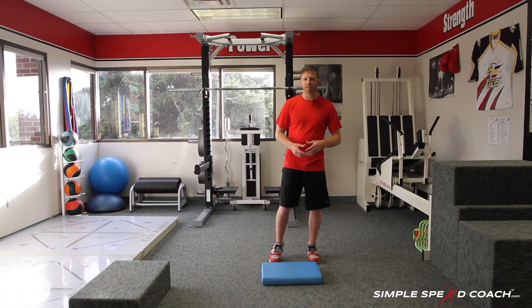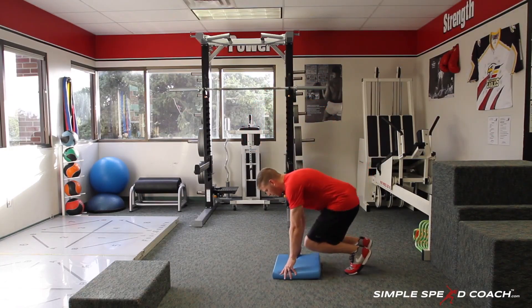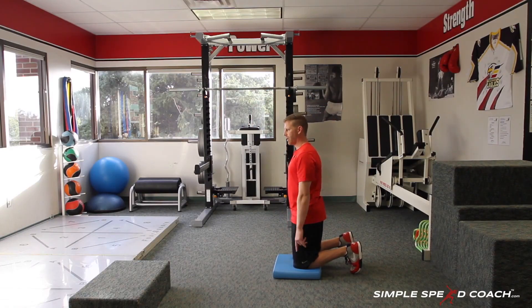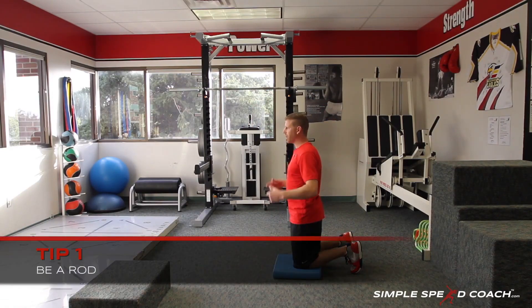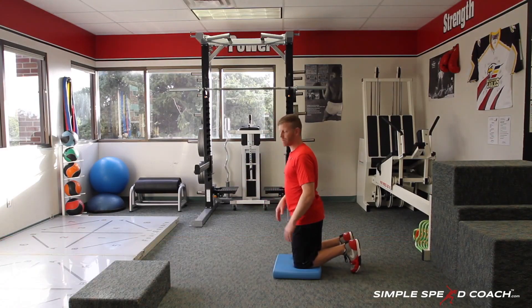In this drill, one of my interns is going to come in and hold my feet. If I turn myself sideways — I'm going to be on my knees, and I want to be a rod from my knee all the way through my ear. I don't want to arch my back or bend and lean forward on the way down or on the way up.